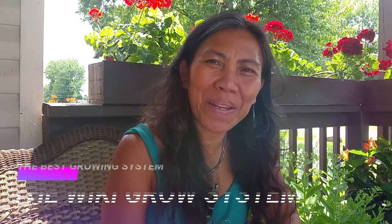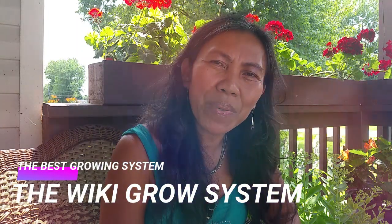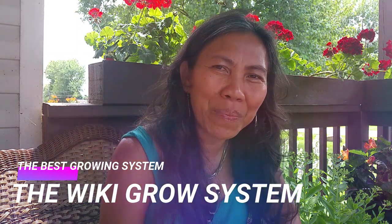So what is the Wiki Grow system, how it works, and what is the beauty behind it? Hi everyone, Marcelina here at cashewgreens.com. Thank you for watching this video and welcome back to my gardening channel. In this episode I'm going to introduce you to one of my best gardening methods that I use here in my garden.